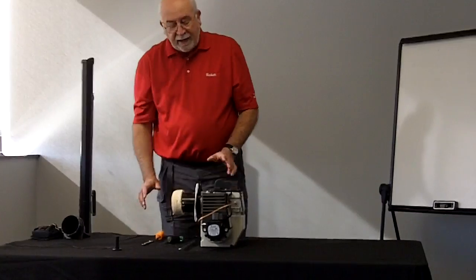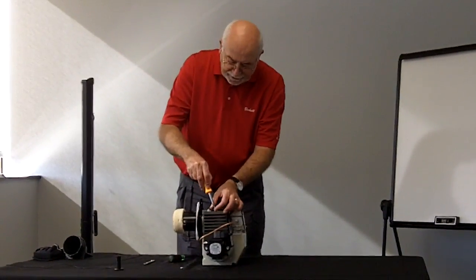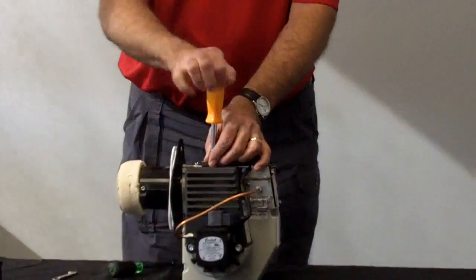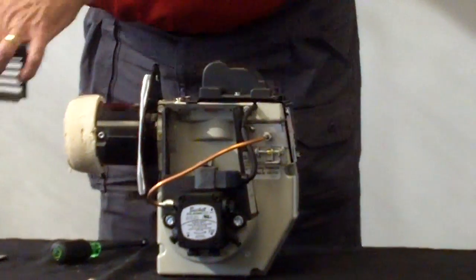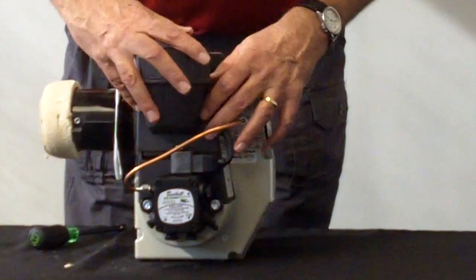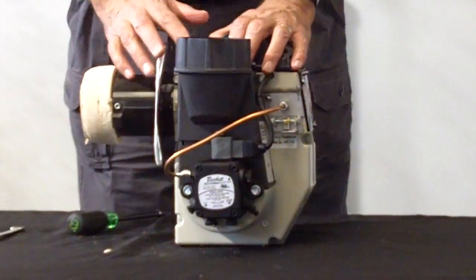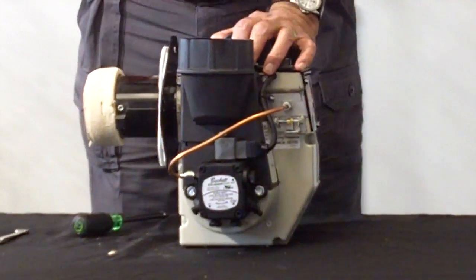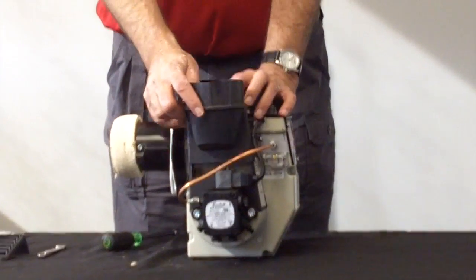If you find that you have a house that does not have enough combustion air, you can bring combustion air directly to the burner by removing the air inlet and installing an outside air kit. There are two screws that hold it down, screwed right into the top here. You can bring 4-inch duct right to it and go out to a 4-inch hood. And it's that simple to bring air to it.